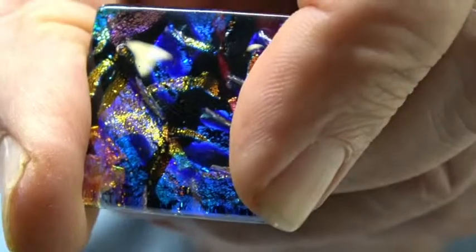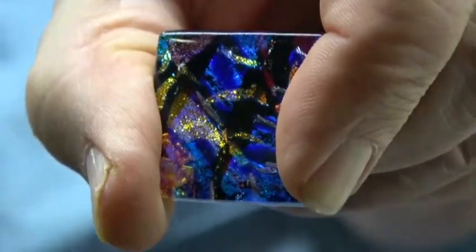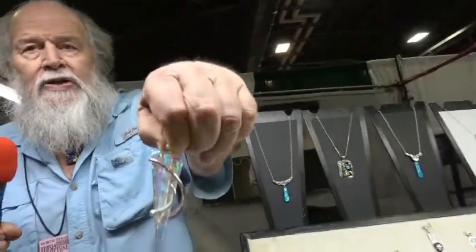We heat it up to 1,500 degrees and that melts it all together. That's what gives us the three dimensions and all that color. The other thing we do is we work with a lot of sterling silver, and that just complements the glass.